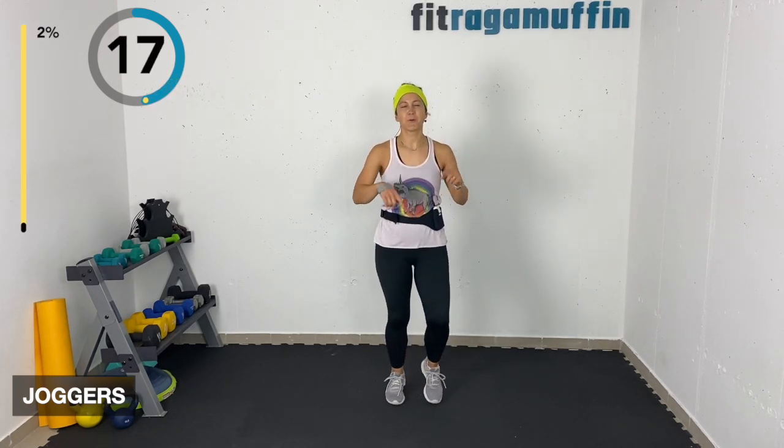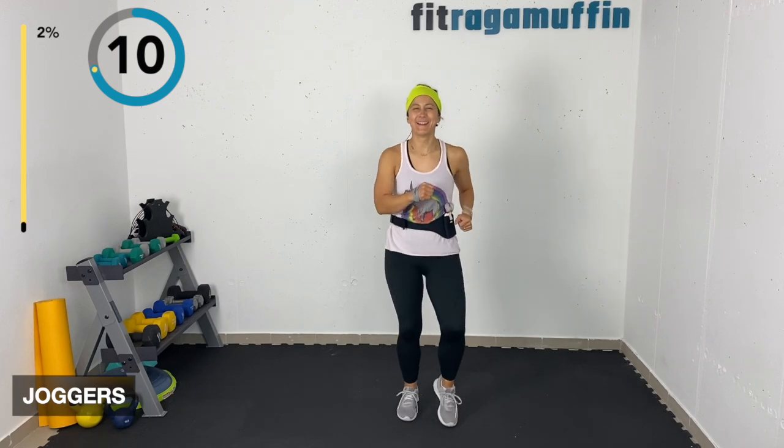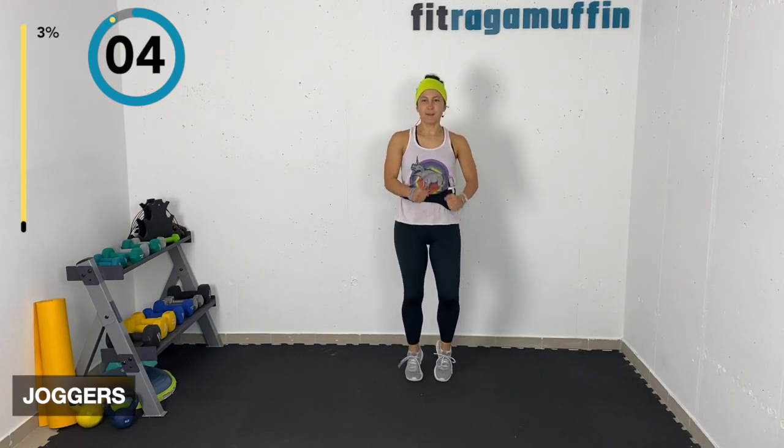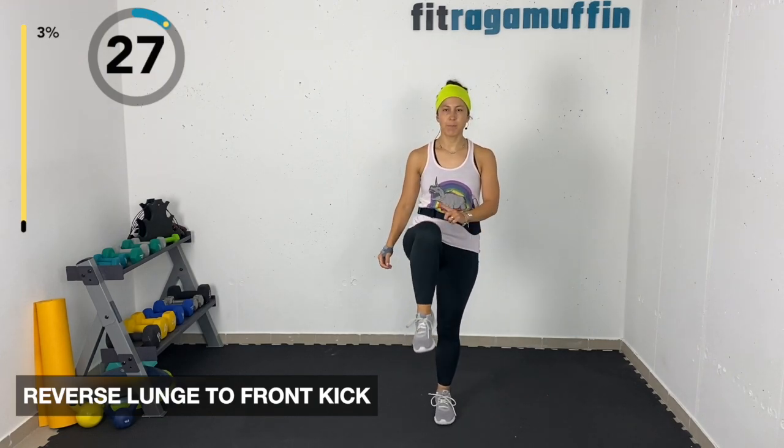Now coming into joggers. Joggers can be here at a low level, or lifting those legs a little higher. You can add some quickness if you'd like.